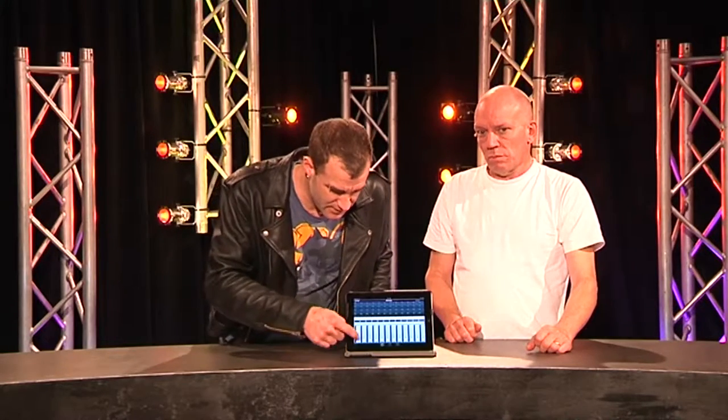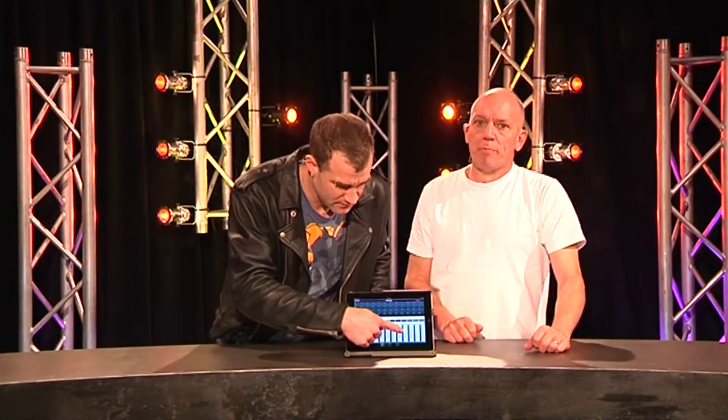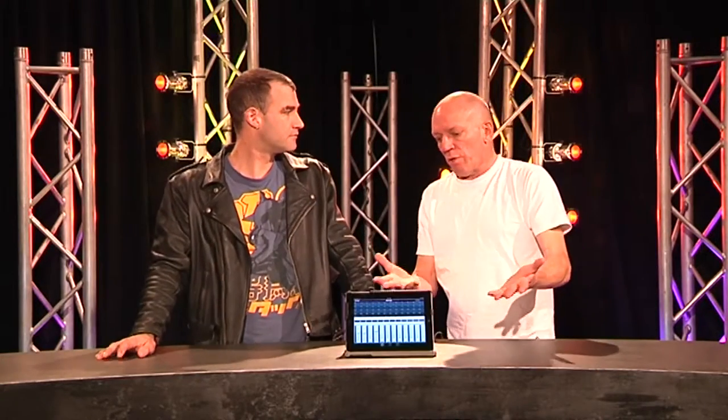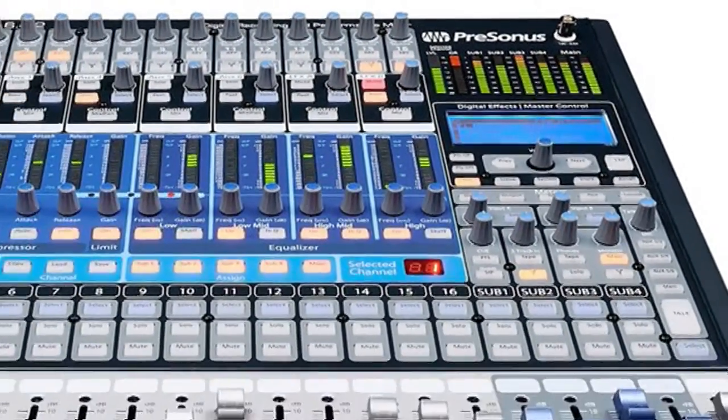Then you fire it up and start mixing. So the laptop sits there as the WiFi interface with the PreSonus desk, which looks like this.